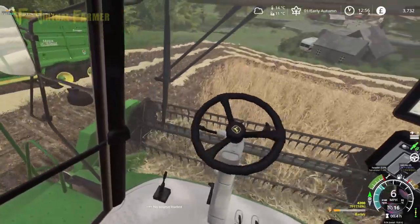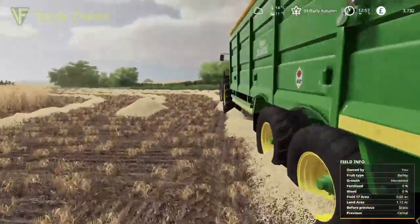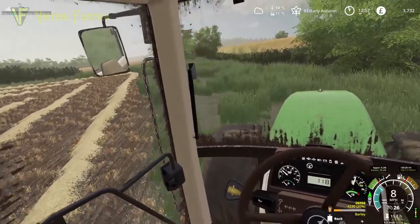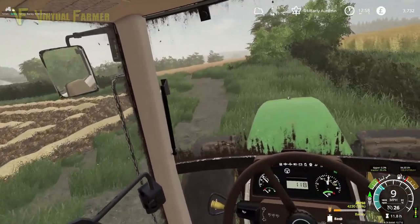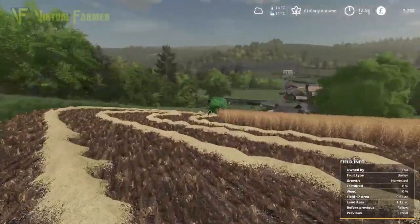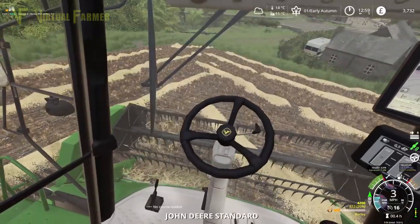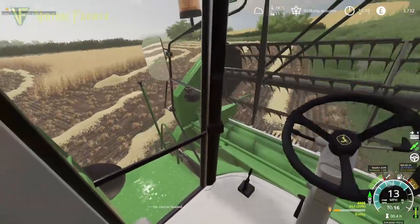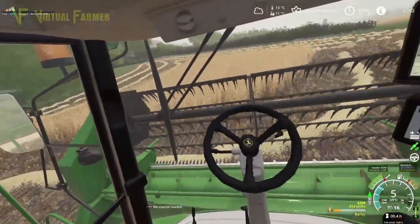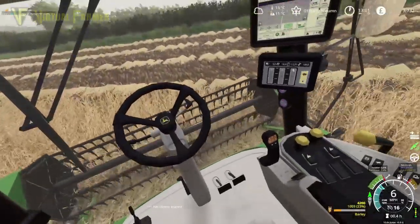That is our headlands done now. Our tractor was a little bit in the way, so I'm going to move that when we reach the end of the headland here — we want to move it towards the next field anyway. Getting this field out today is a good start to the harvest. I've got a few other bits and pieces to do — I need to go and clean out the pigs and do things like that today. We've got a good few days forecast on the harvest, so I'm not too worried about coming back and doing the next field probably tomorrow or the day after.